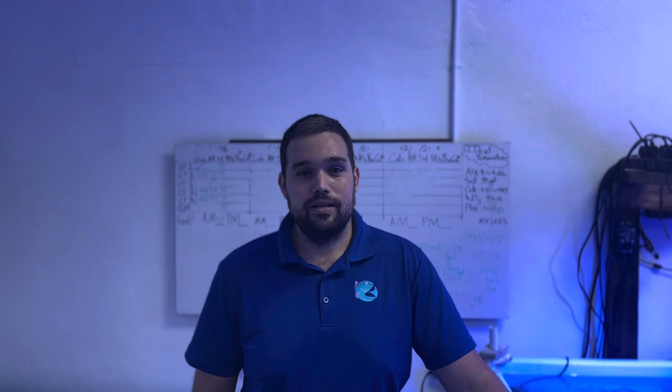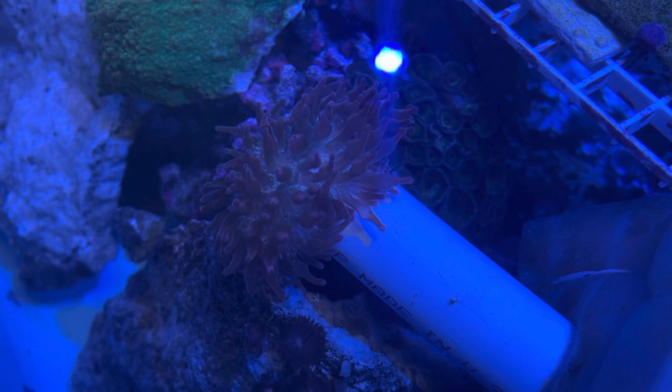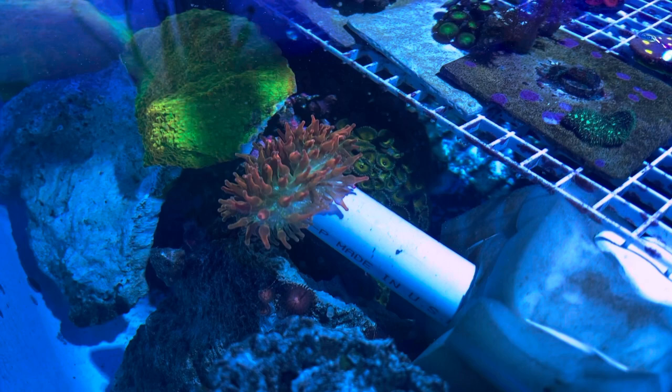So as Tommy explained before, we're going to go over an anemone cannon for you guys. Closer, closer — too close, too close. As you can see here, we have a rose bubble tip anemone coming out of a pipe. Initially he was up on the rock. To get him off the rock, some people use screwdrivers, they'll use fingernails, they'll use screws, they'll use anything to get him off. I've come up with a different way. This is the anemone cannon. As you can see, it consists of a pipe and a sponge, and the sponge is rubber-banded to the rock the anemone was initially on.